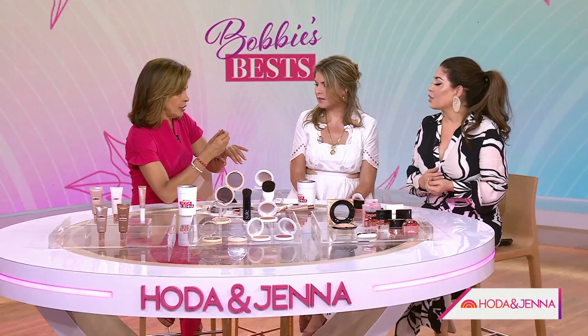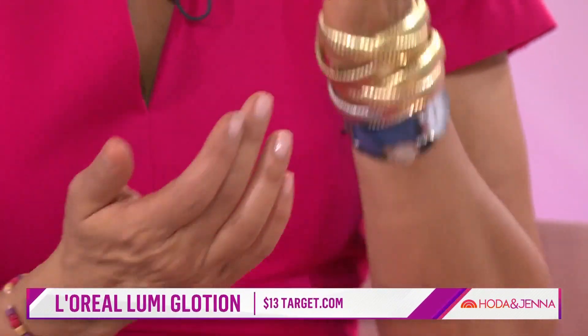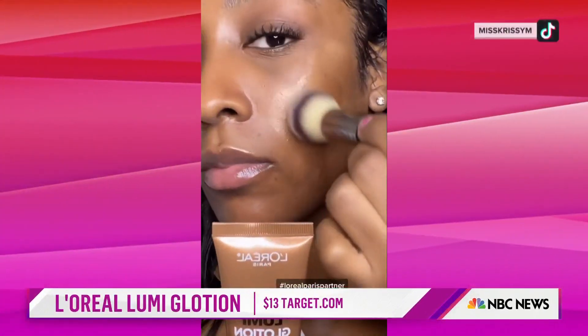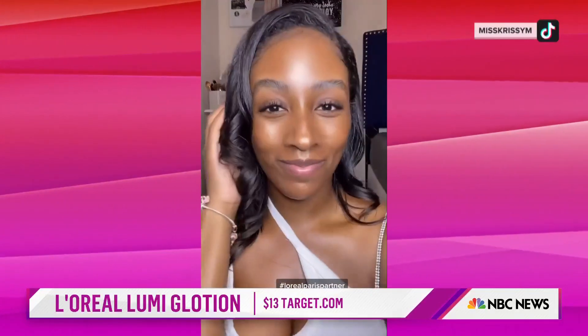Is this for your face or body? This is L'Oreal's glow lotion — you can use it on your face or body. This is what I call an illuminator and a lot of people comment on it. You can really show people on the back of your hand — try this one, Jenna.